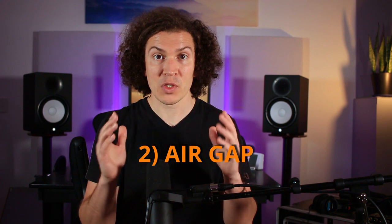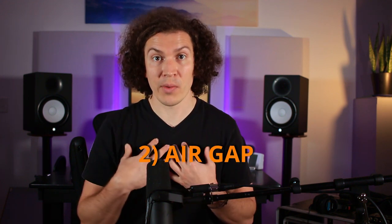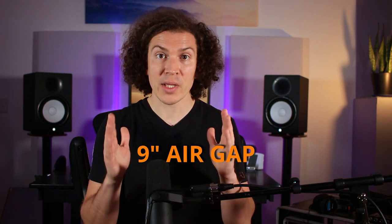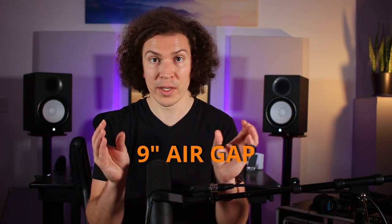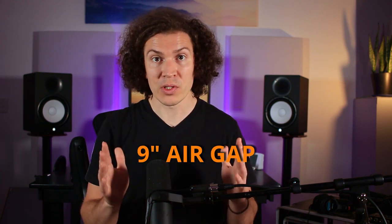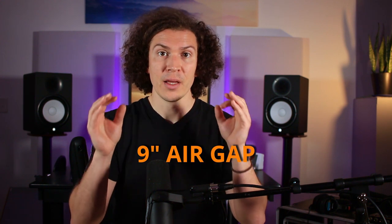Second, we want to have that air gap. If you're doing the double wall, which I recommend — it gives you the best isolation in your soundproof studio — you're going to naturally have about a nine-inch air gap because of the three-quarter-inch studs on each side, plus the one-inch air gap in between, plus the two layers of drywall on either side of your wall. The bigger the air gap between your windows, the better the sound isolation is going to be. Plain and simple.